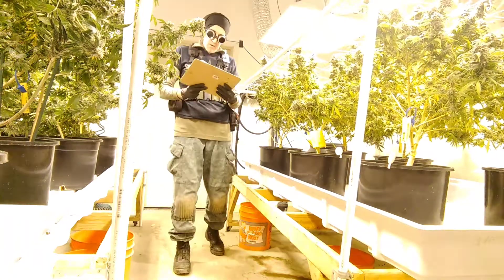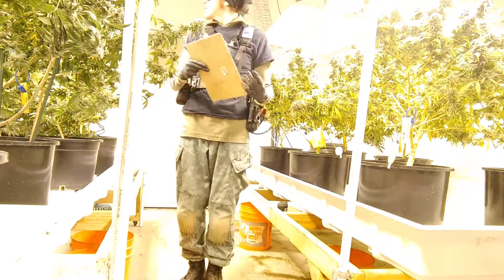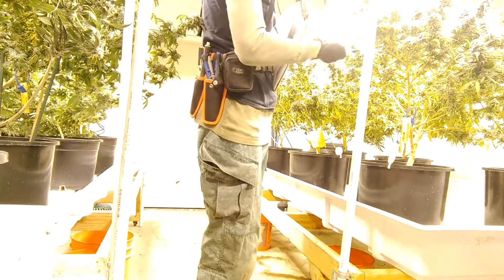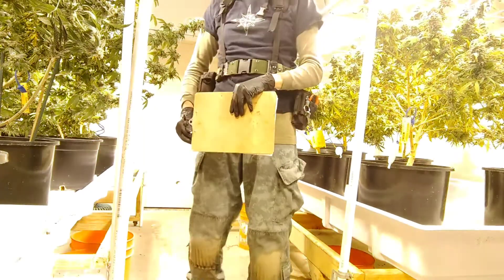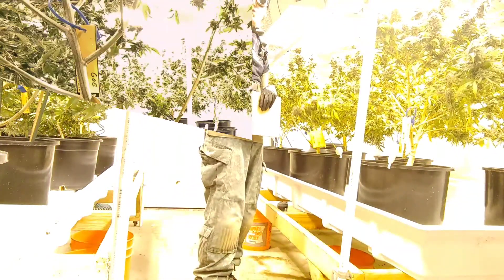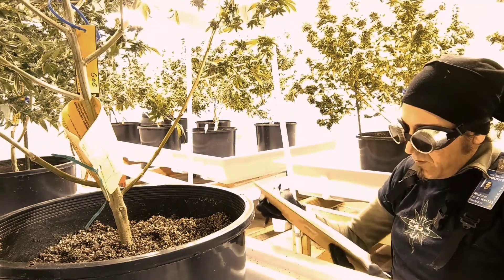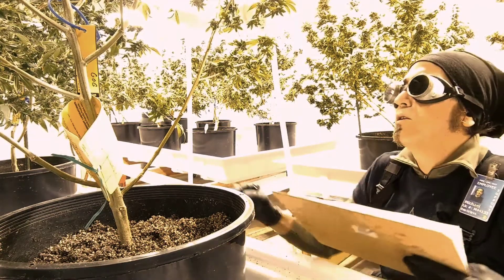I'm here to give you your water and it looks like we are going to need to do a runoff test on one of you. Probably you. Okay ma'am, we need to get a runoff test from you. Let me get a little bit of information from you first.